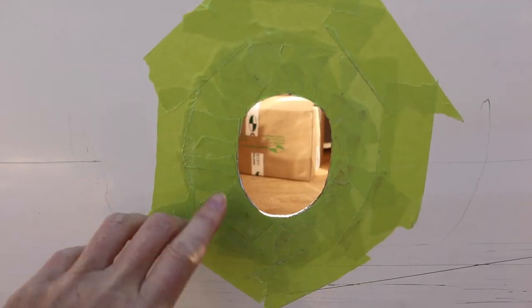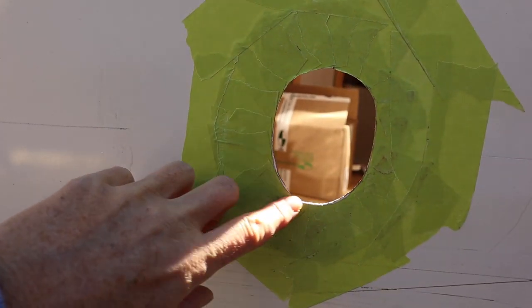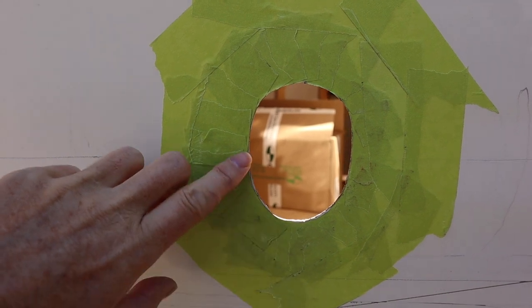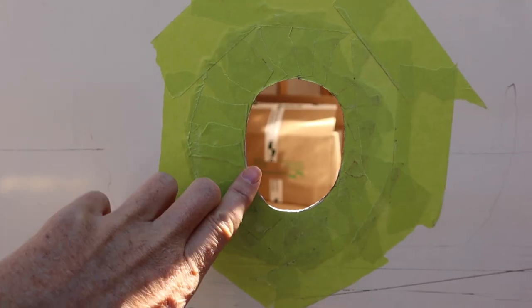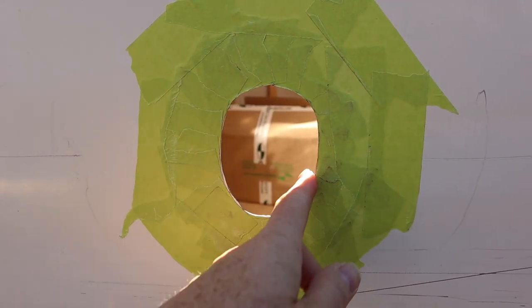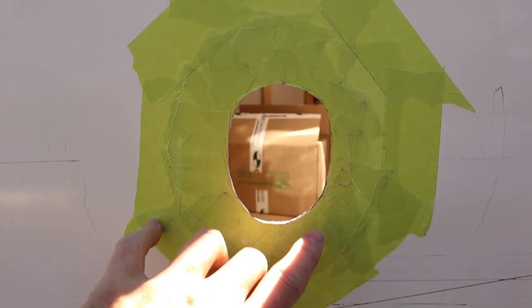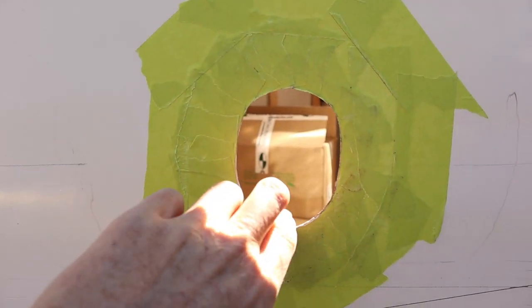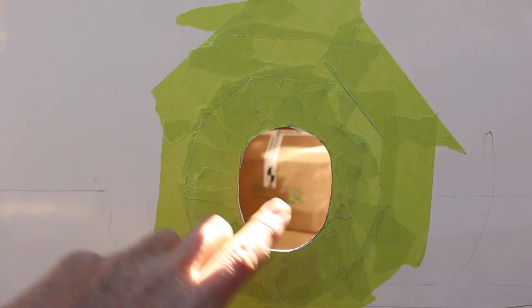That's the hole cut - it's still not quite big enough, it's just a little bit tight. Because it's so hard to control the jigsaw - it wants to jump around quite a bit - I'm going to try filing the edges where it needs to be just a little bit bigger. I'll be able to control that a lot more than the jigsaw and I don't want to risk flying out and making the hole too big, so I'm just going to file these edges down to make the hole a fraction bigger to get the plug to fit in.